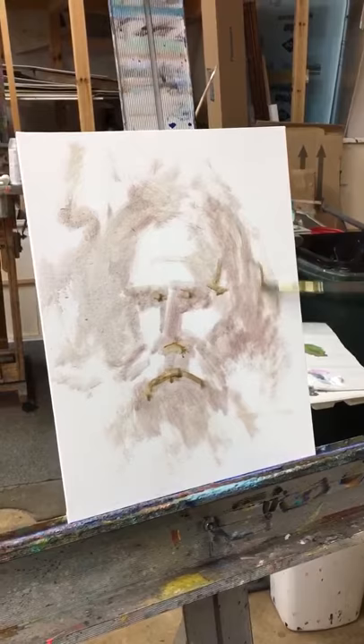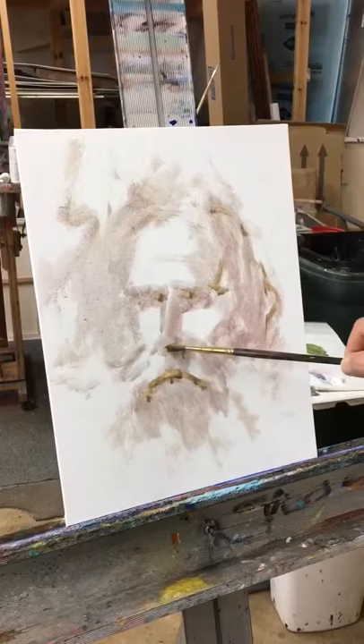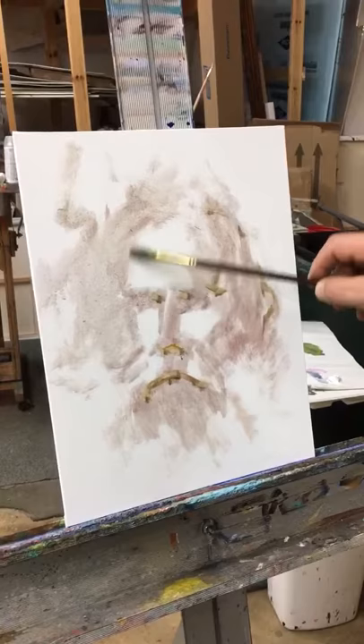You know the shape of the head, because if you have a beautifully painted nose or eyes and they're in the wrong place, nobody cares. So you just give yourself some — it's just gonna kind of creep up on it.